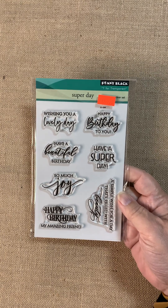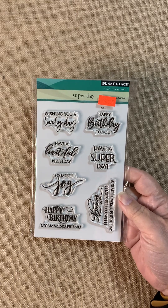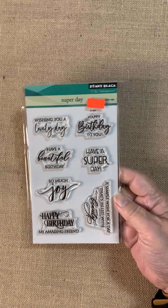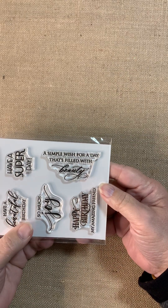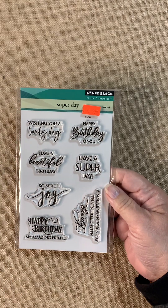First up is a sentiment set called Super Day. It includes: wishing you a lovely day, have a beautiful birthday, so much joy, happy birthday my amazing friend, happy birthday to you, have a super day, and a simple wish for a day that's filled with beauty. Nice, nice sentiment set. Again, that one is called Super Day.